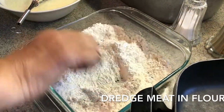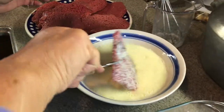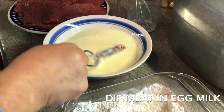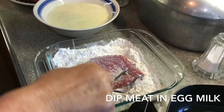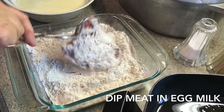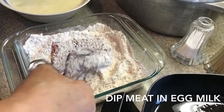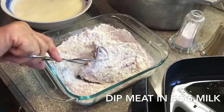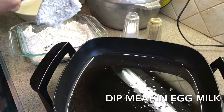Mix up the flour, drench the meat in the milk and then in the flour. Coating it pretty good and then I will put it in the oil.